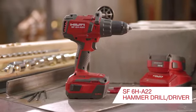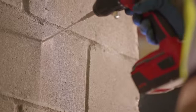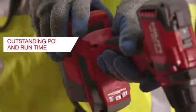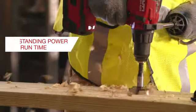The SF6HA22 is a high-performance hammer drill driver, drilling faster and lasting longer than other tools on the market. Whether working in wood, metal, or masonry, the SF6HA22 has the power to increase your productivity and runtime to leave other drill drivers in the dust.